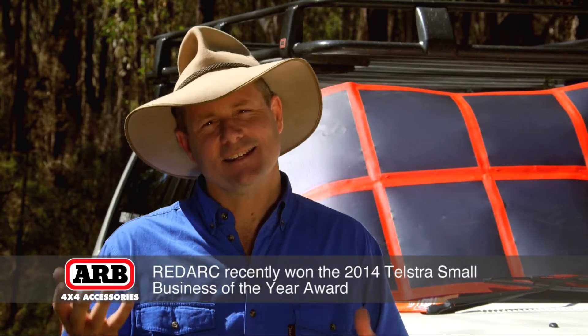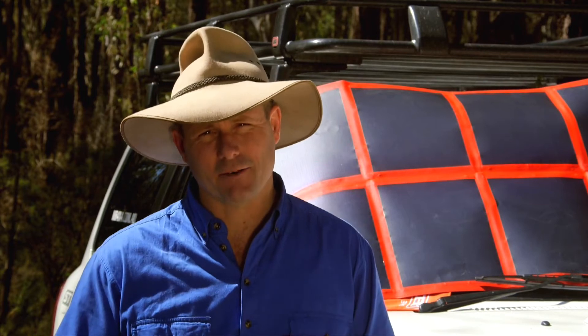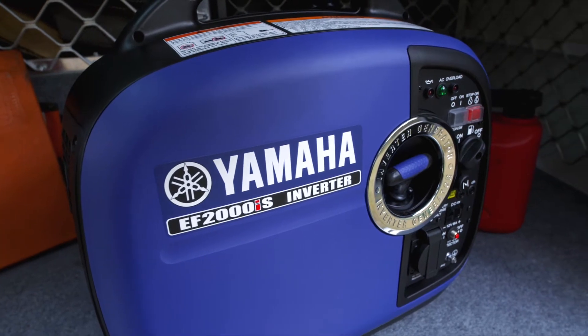The second thing it does is actually charge from 240 volts. So when you get home and you want to trickle some charge back into that battery, or you lob into your caravan park, you can simply plug into 240 and off you go. You can even plug your generator into this when you're out in the scrub.